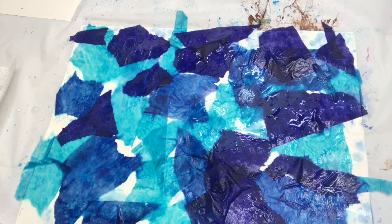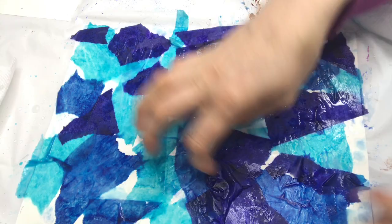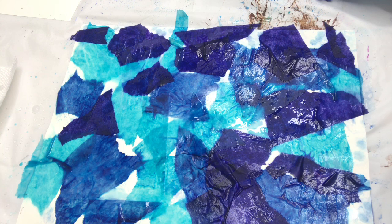And that is all. I'm going to let it dry now — you could either use a blow dryer or just let it dry naturally. Then you pull off all the tissue paper when you're done and you have a beautiful artwork underneath. I'll let that dry and show you the finished product.